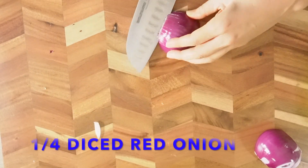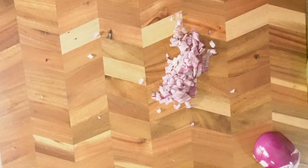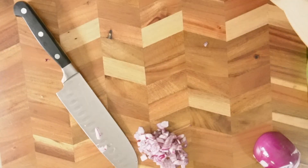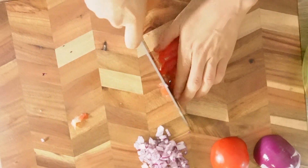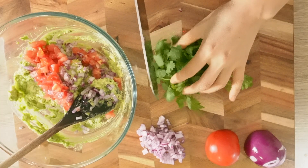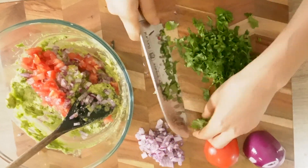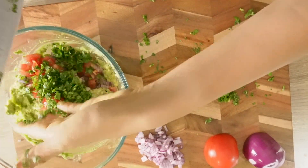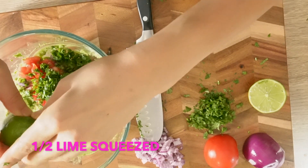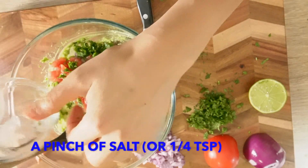Dice the onion, then dice the tomato as well. Finely chop the coriander leaves. Squeeze half a lime, and then a pinch of salt.